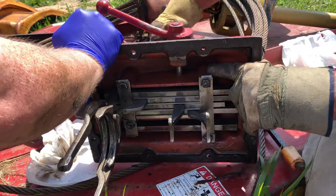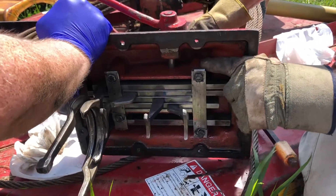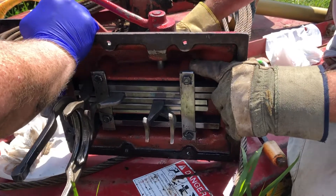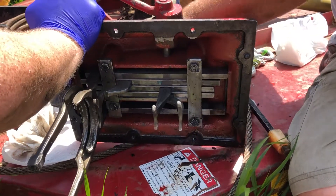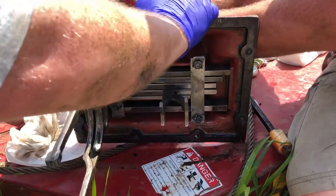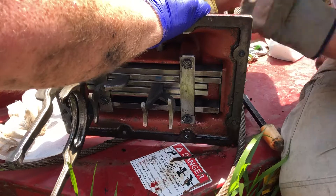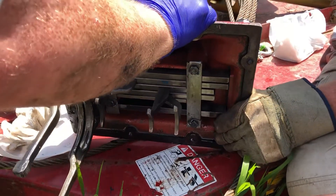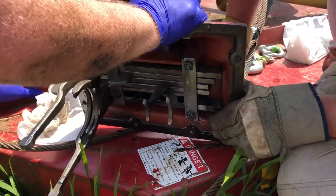We're gonna drop down one, go to second, then we'll go to third. Second, third. Then we'll go to fourth. Fourth on this one's a bugger, but that's okay — we don't use fourth that much anyways. There's fourth. And I'm back in between all gears.